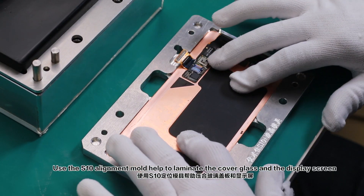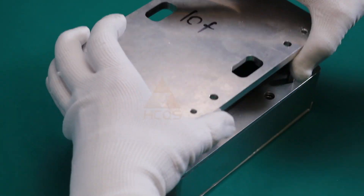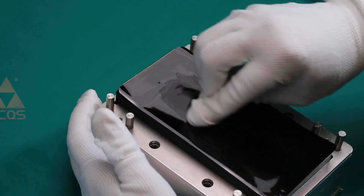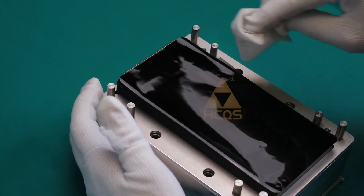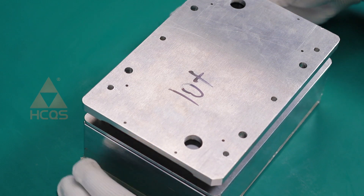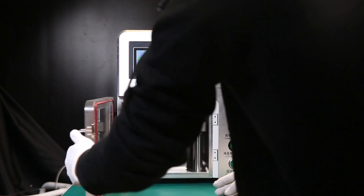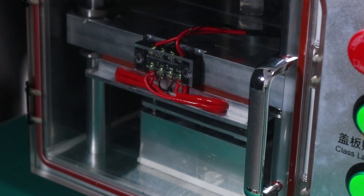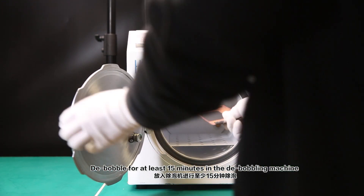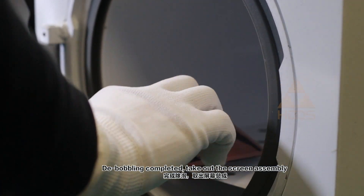Use the S10 alignment mold to help laminate the cover glass and the display screen. Take out the cover glass and place a mold in the lamination machine to laminate. Debubble for at least 15 minutes in the debubbling machine. Once debubbling is completed, take out the screen assembly.